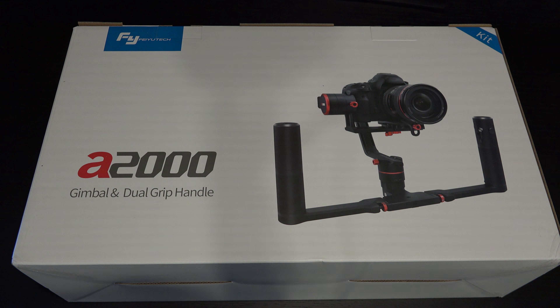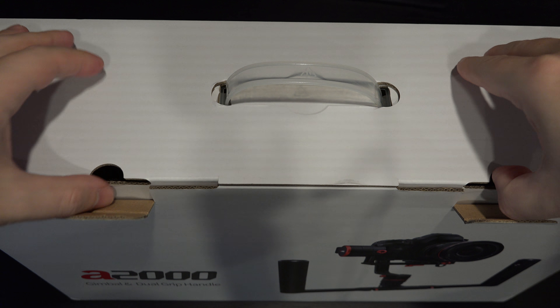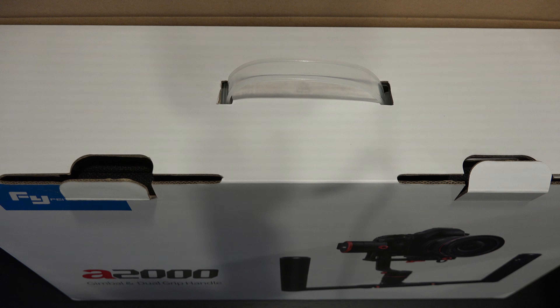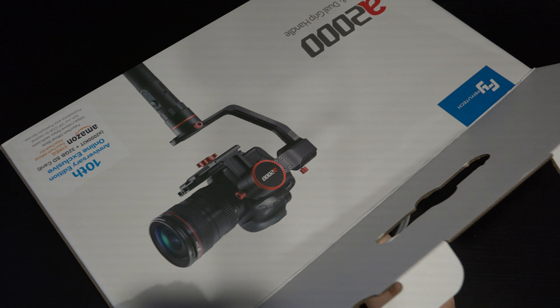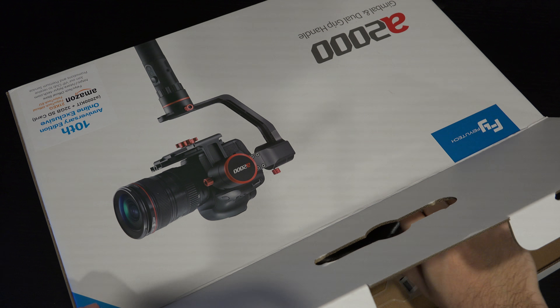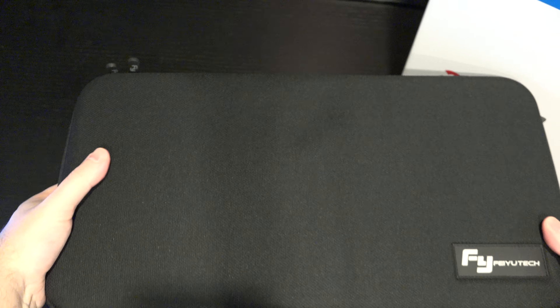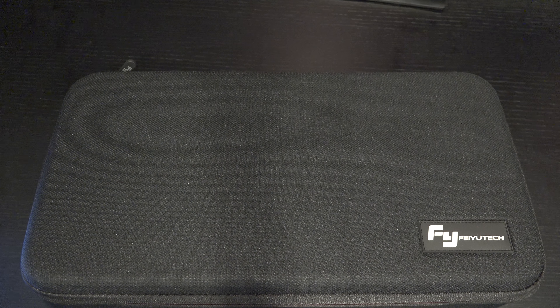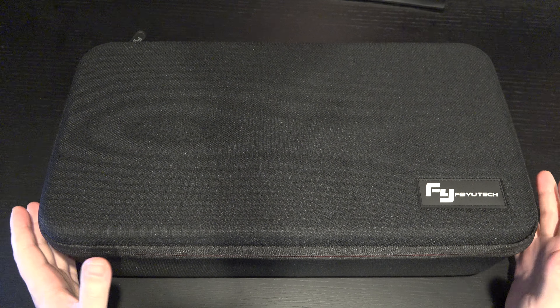Let's go ahead and open this up. Some nice packaging. If you're not familiar with Feiyu, I have been for years, though my interest in gimbals really began with the DJI Osmo. In my opinion, Feiyu is far more attractive than what you'd get from DJI. First and foremost, there's the carry case — this comes exclusively with the kit. You will not get this carry case if you purchase the A2000 gimbal alone.